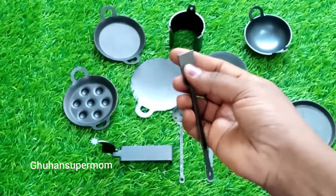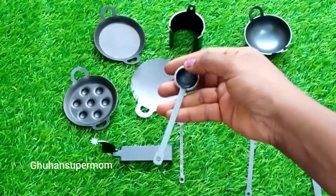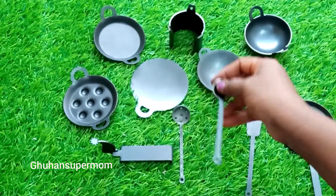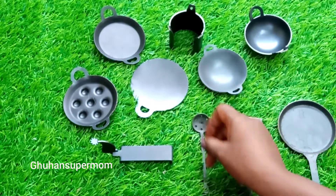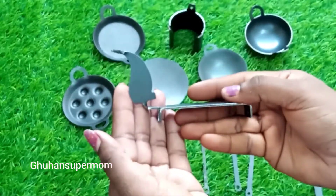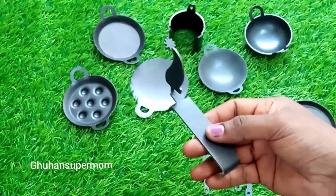The price is 55 rupees. The price is 35 rupees. The price is less than the cost. The price is 65 rupees. It is heavy. You can cut it. It is a good price.